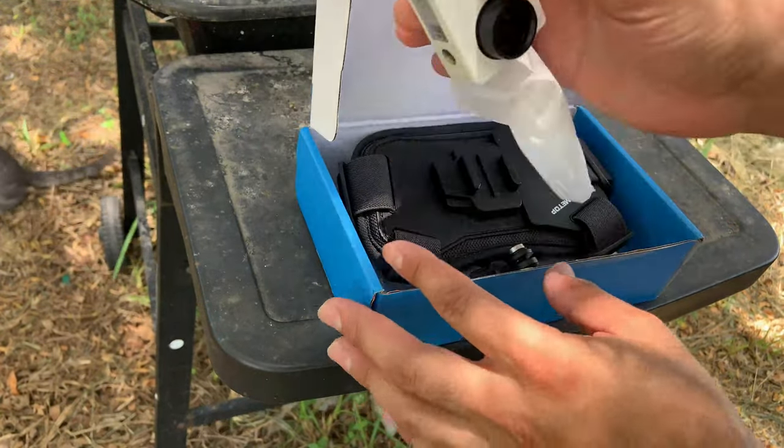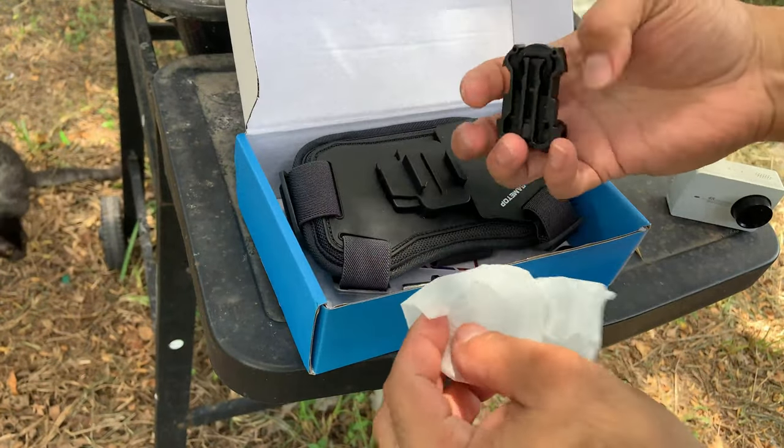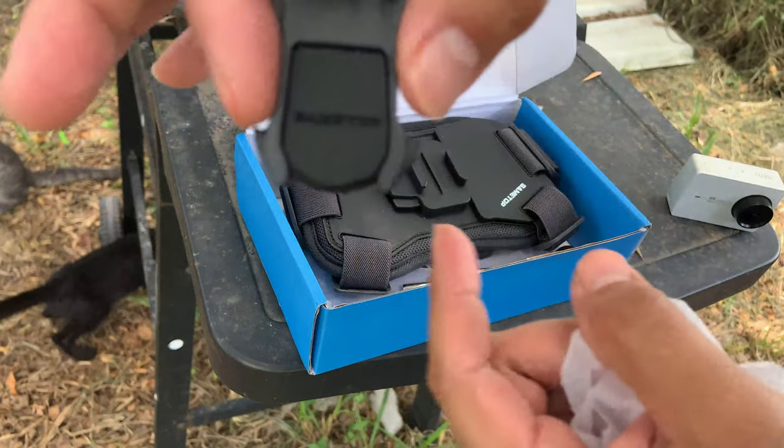This camera does not come with it — this is one of the cameras I'm going to use for demonstration purposes. But it comes with this piece you see here.